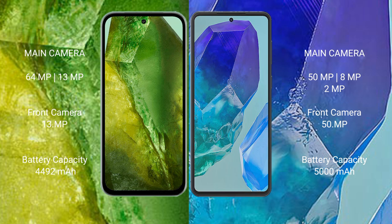The Google Pixel 8a has a 4492mAh battery with 30-watt fast charging support. The Samsung Galaxy M55 has a 5000mAh battery with 45-watt fast charging support.